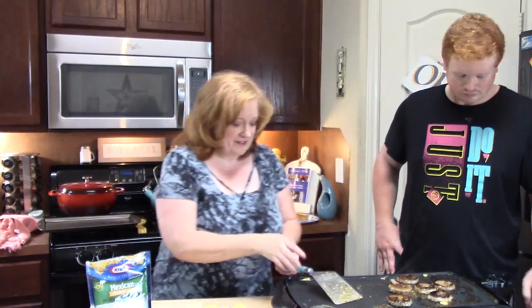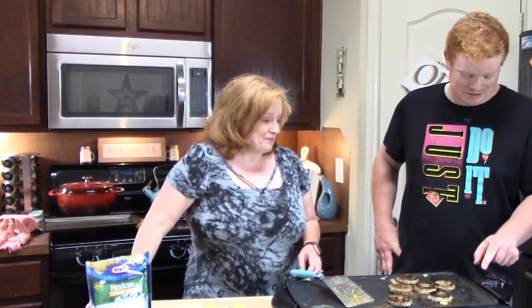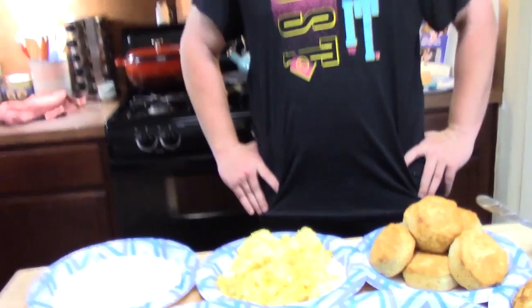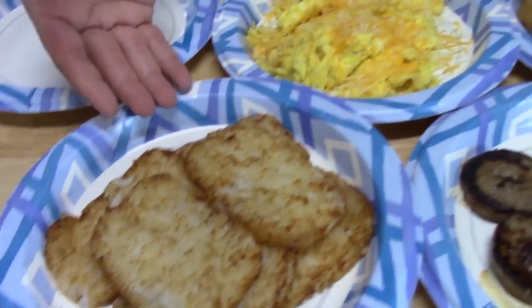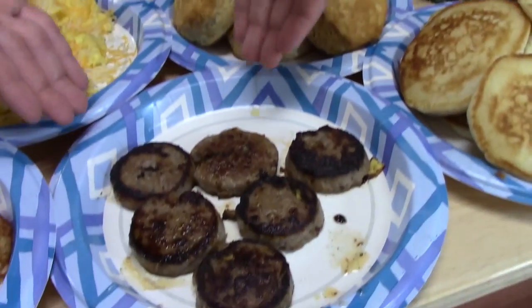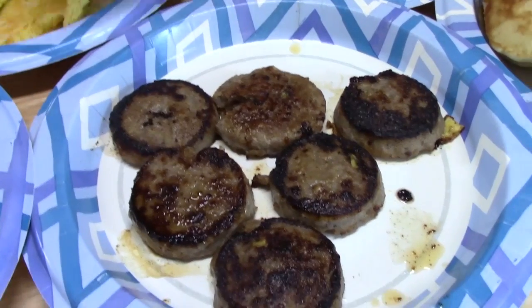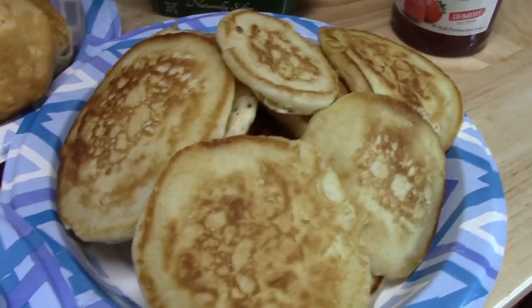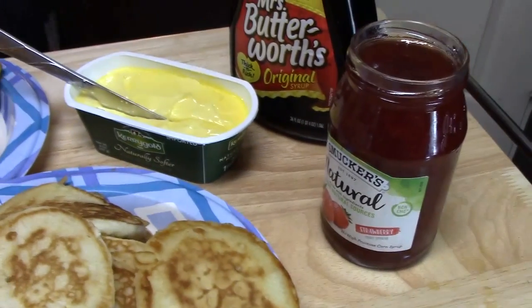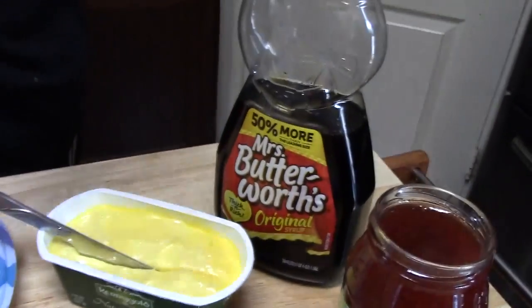So we're going to go ahead and turn off our griddle. We're going to pull the hash browns out of the oven and then let's build our breakfast — we are hungry! What's in your big breakfast, Joseph? We've got hash browns, we've got eggs with cheese on top, we've got our buttermilk biscuits yummy and delicious, we've got our sausage patties, and then we've got our little hotcakes over here otherwise known as pancakes. And condiments — we've got our jelly, our butter for the biscuits, and then we've got our syrup for our hotcakes.